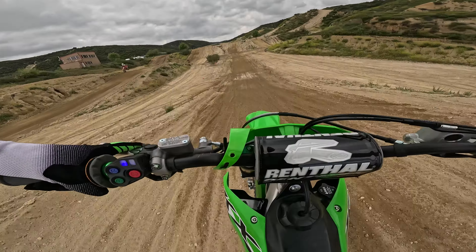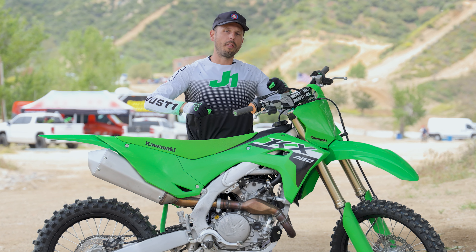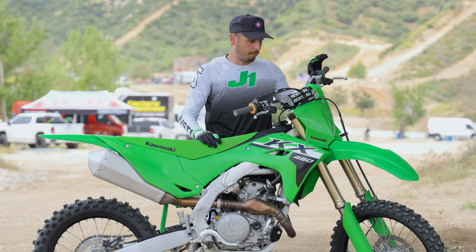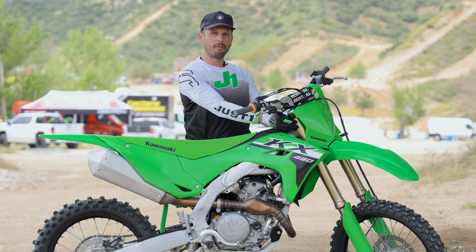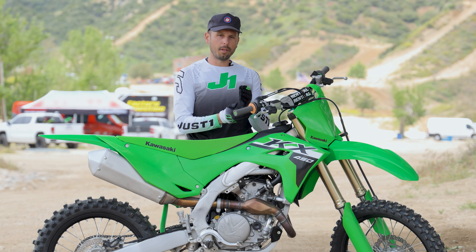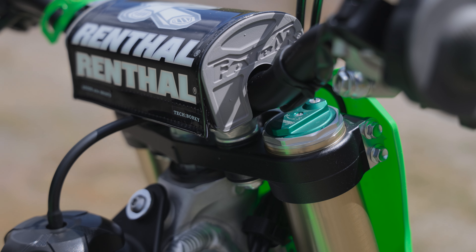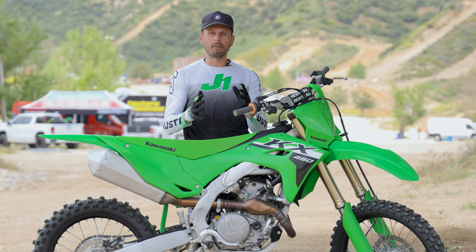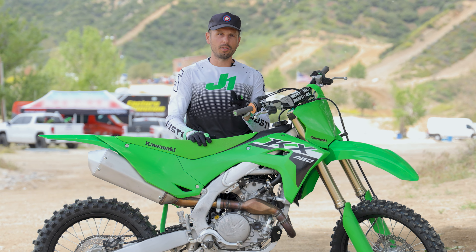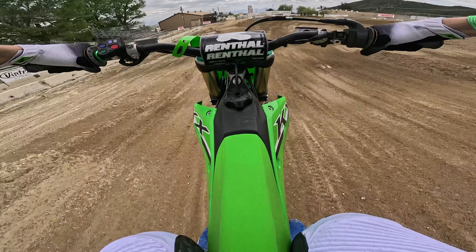Previous KX models — both 250 and 450 — were more rear-steer bikes, so you had to rely more on throttle control rather than the front end. This thing honestly almost has too much front end feedback for me, but you're going to have to balance it for yourself. I stiffened the forks up a little bit and dropped them about one millimeter just to give me a little more weight on the rear and less feedback on the front, and it really helped. Minor increments in your clickers, fork height, and sag make a huge difference. The way I have it balanced now is perfect — still very front-end friendly in steering but also with really good straight-line stability.